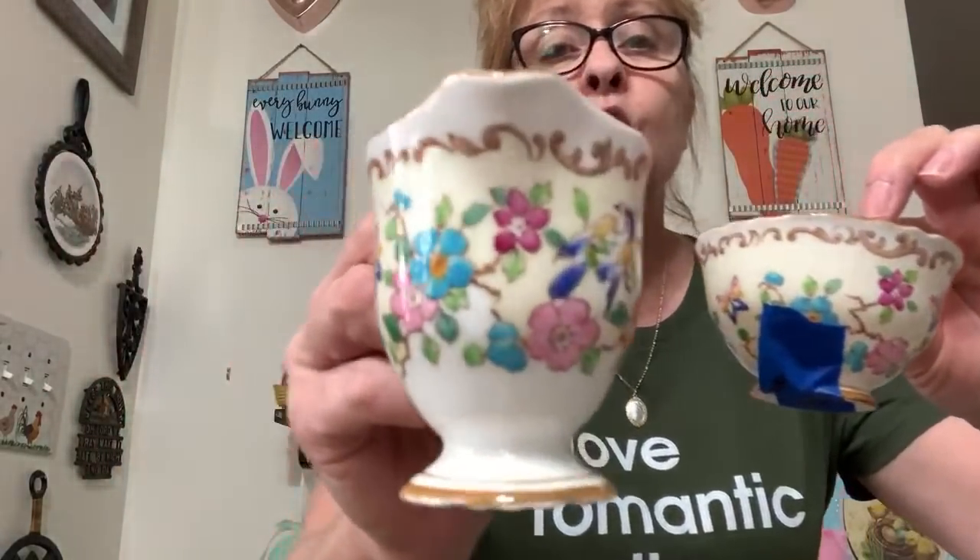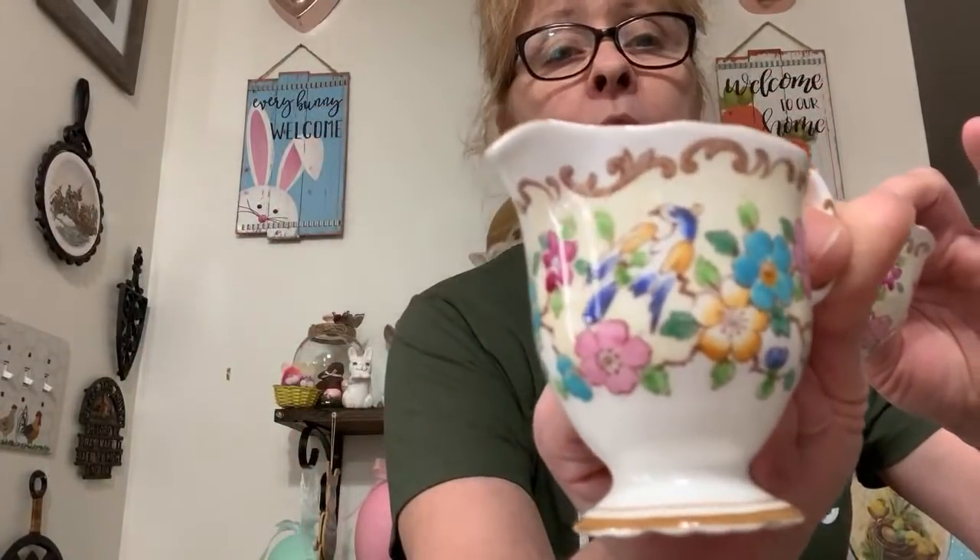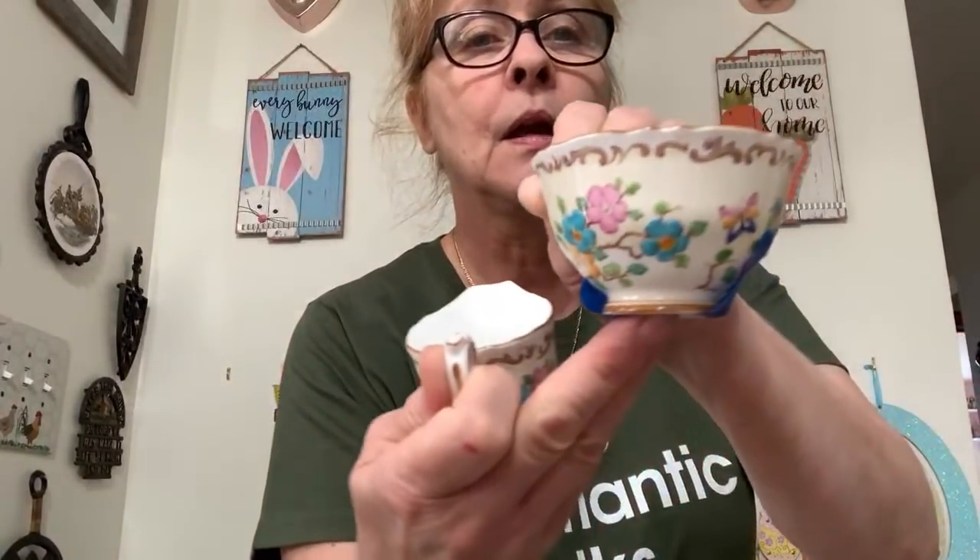Number 34 — this beautiful little set. It says 'Crowned A Staffordshire' on it, and it's this gorgeous little creamer and sugar set. Look at the gorgeous colors on there, absolutely stunning. It's bone china and I was asking $12 for the pair. Really, really gorgeous. Number 34 — Staffordshire creamer and sugar for $12.